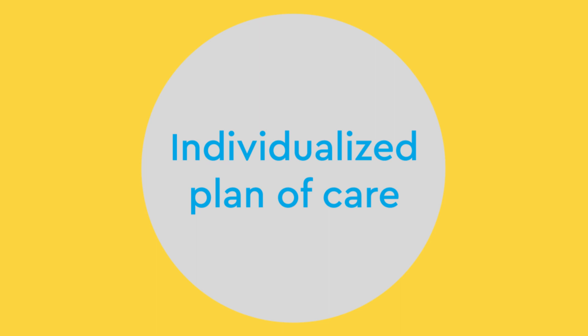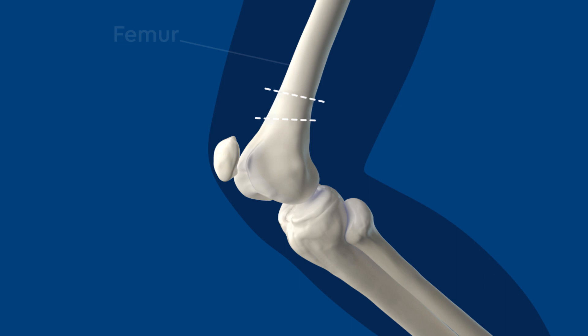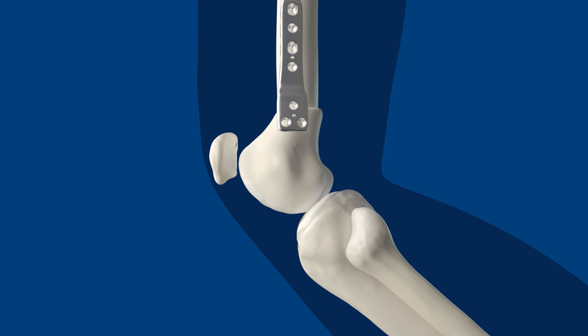To begin the procedure, the anesthesiologist will put the child to sleep and administer any extra pain control if needed. Next, the surgeon will make an incision in the thigh and remove a wedge-shaped piece of bone from the thigh bone, or femur. The leg is moved into place and the surgeon secures the bone together with a plate and screws. Now, the leg is able to fully straighten.